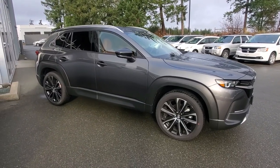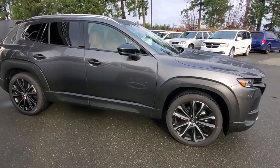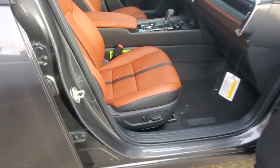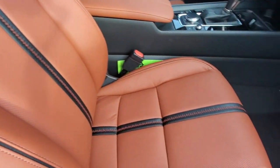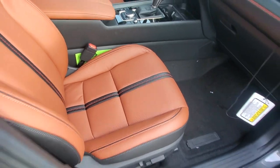Let's talk about the torque — even with regular gas you get 310 foot-pounds of torque, and 320 foot-pounds with premium fuel. And check out that beautiful terracotta leather upholstery. It's got a nice black strip with stitching up the middle, perforated leather so it breathes really nicely, and it does have ventilated and heated seats to keep you cool in summer and warm in winter.